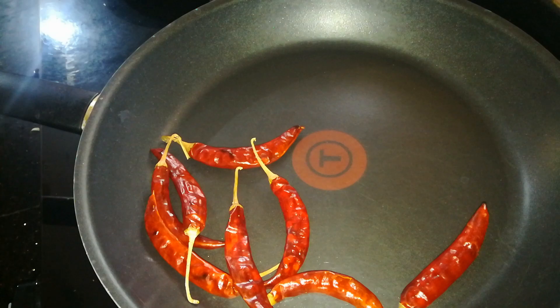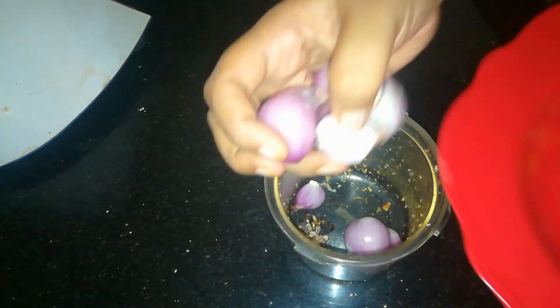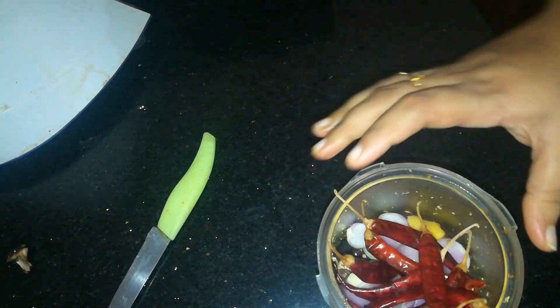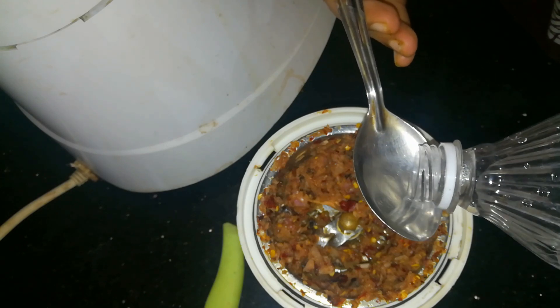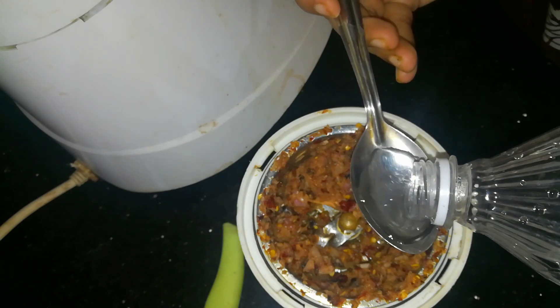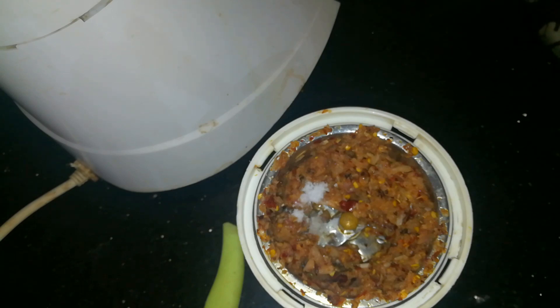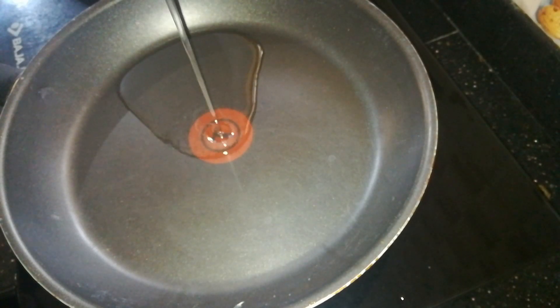We will crush this onion in the jar and put it in. We will mix it in this way.